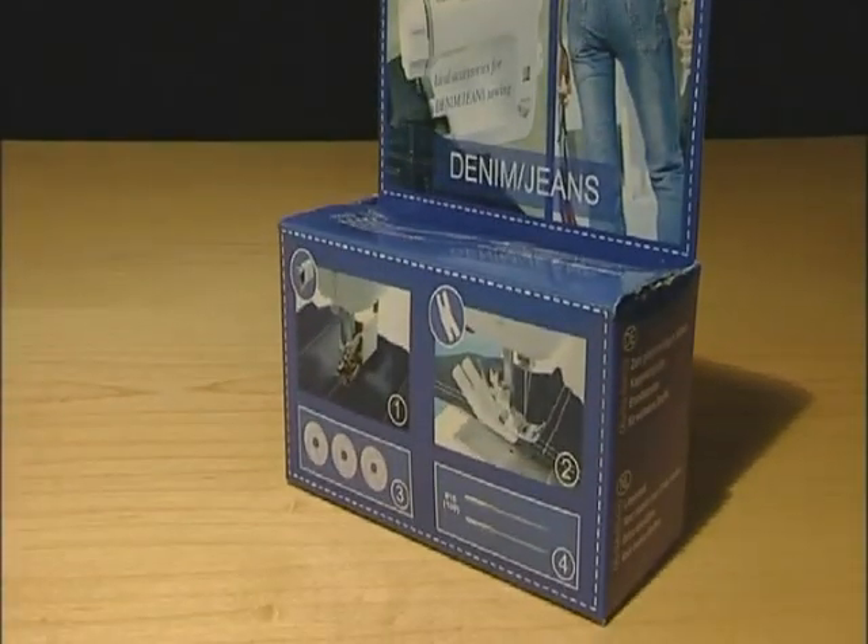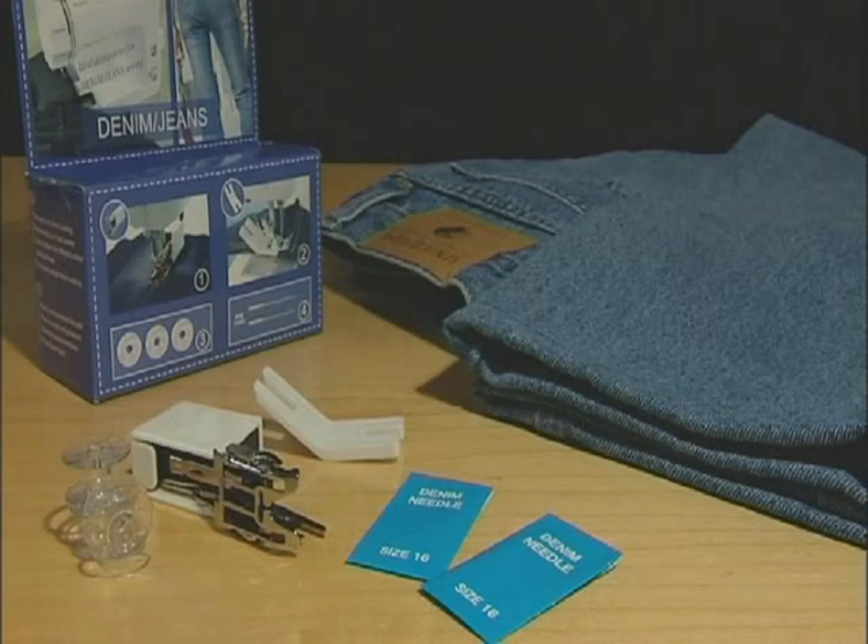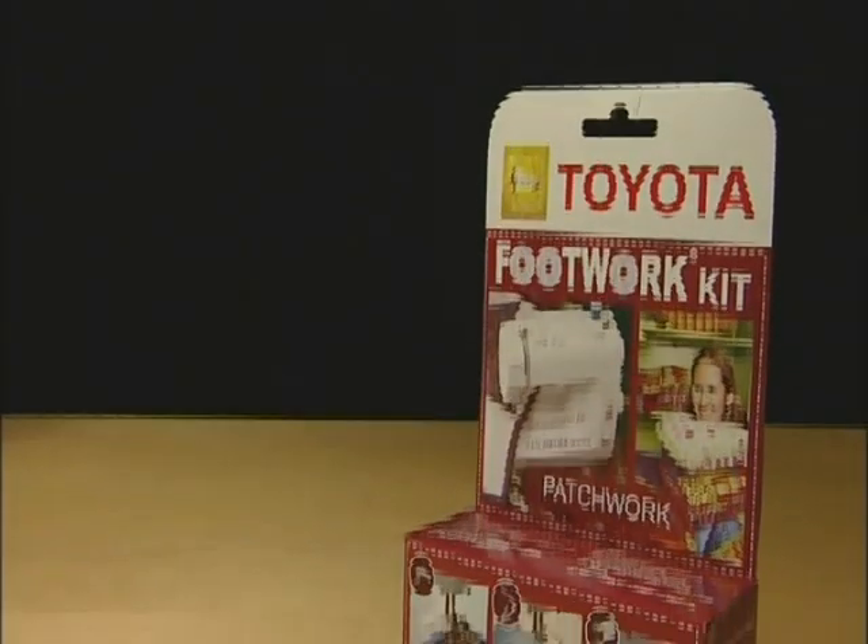The Denim Jeans Kit includes extra bobbins, two jeans needles, jean support and a walking foot. If you're altering the length of your jeans, then this is definitely the kit for you.